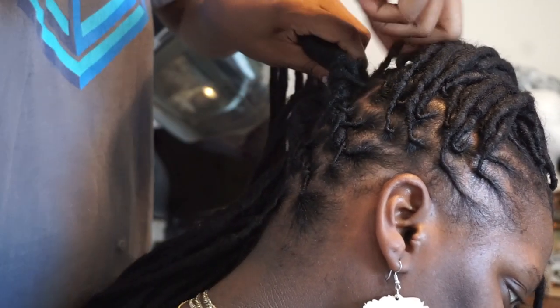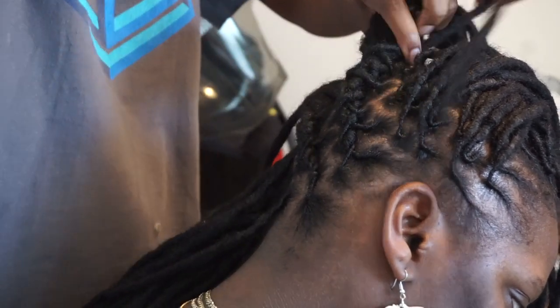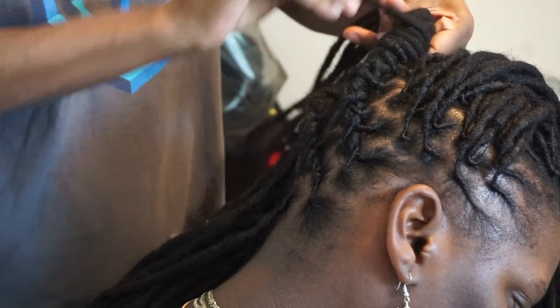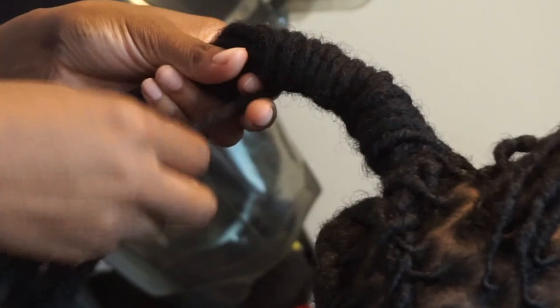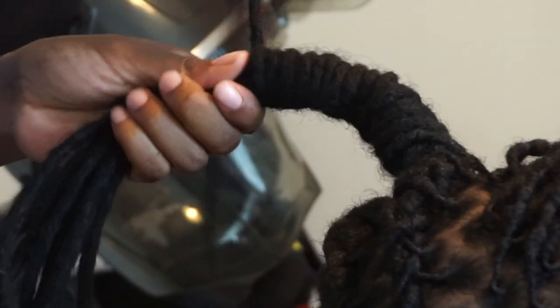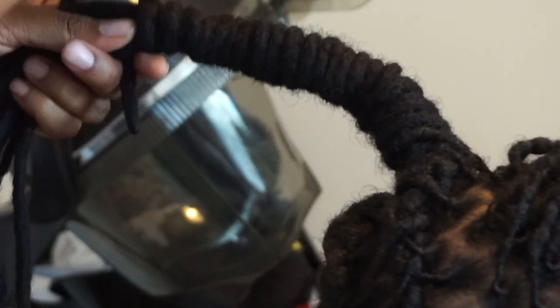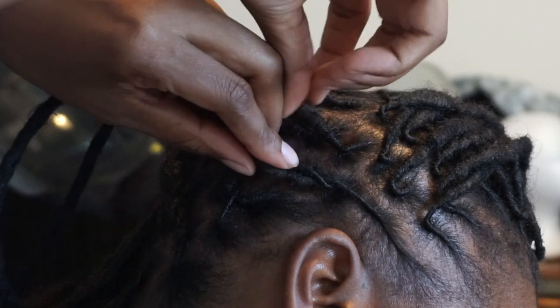As I end the lobster braid, I roll it around into a barrel. I've done barrels on this channel before, and there are definitely tutorials on YouTube of people doing barrels with locks. Pretty much you're just taking one lock and wrapping it around the locks you have in your hand. So I am doing a lobster braid into a barrel roll.